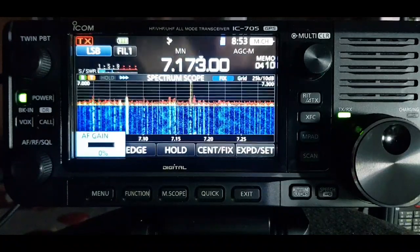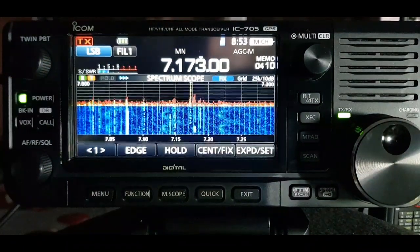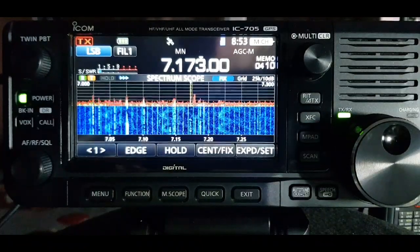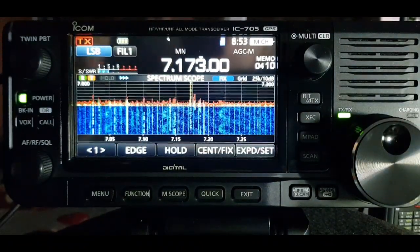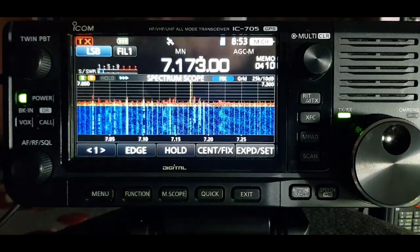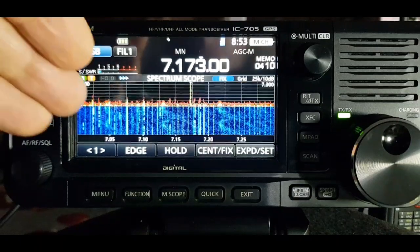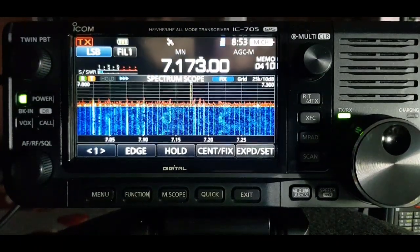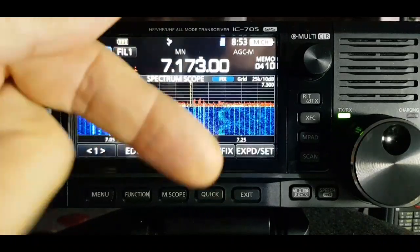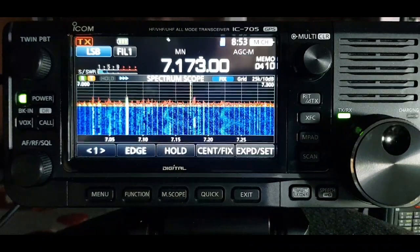Nice to see a bit of activity - it's coming up for 9 a.m. this morning. If you look at my scope, you've got the green area going up and down, and behind that there's a red area which sort of remembers how high the green area went - so the peak. As it trails down you've got that sort of matrix look, which gives you an idea of what the band is like.